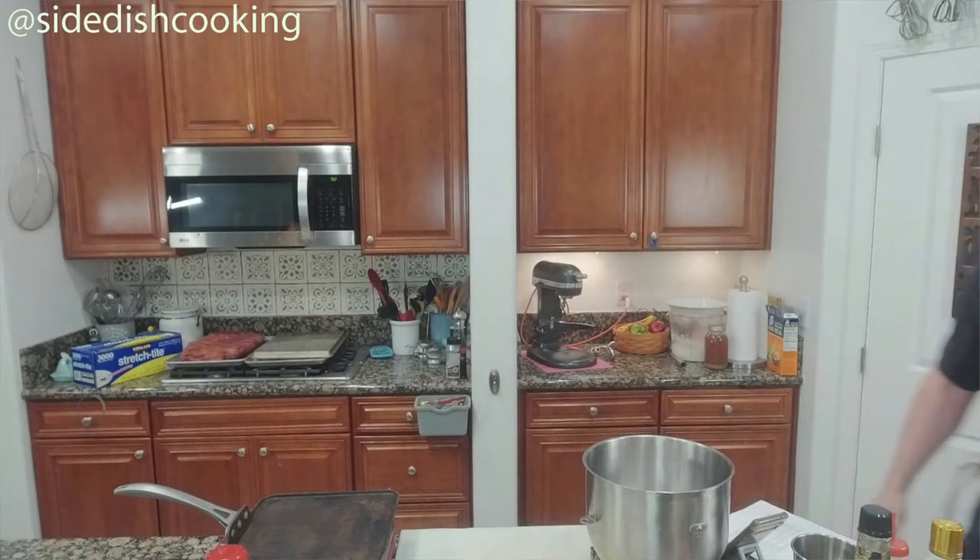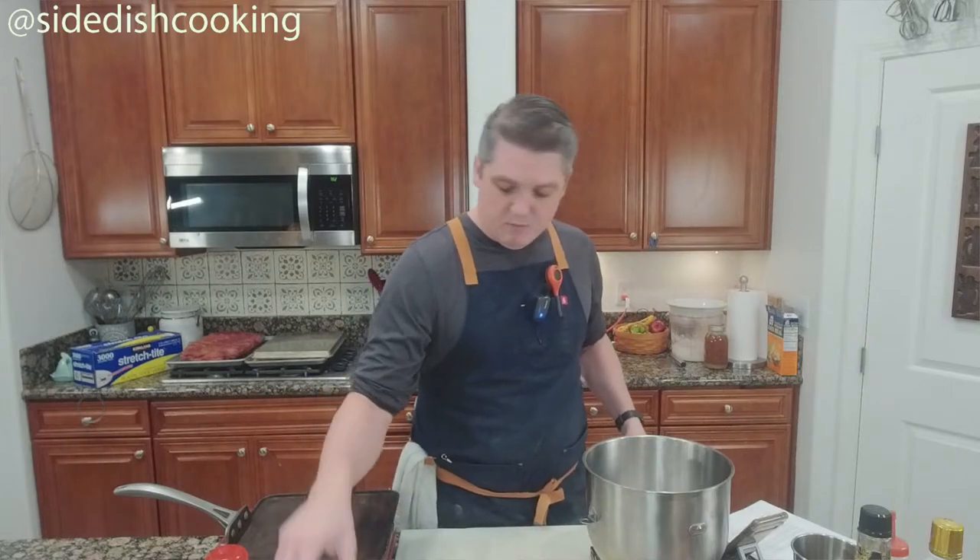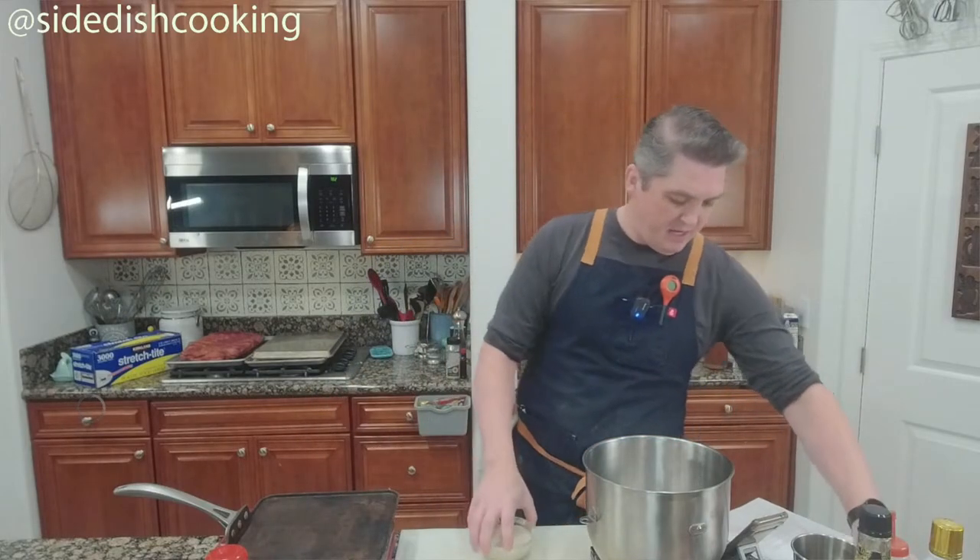The sourdough smells vaguely of beer. We need to mix this and some water, so I've got a handy-dandy spatula.